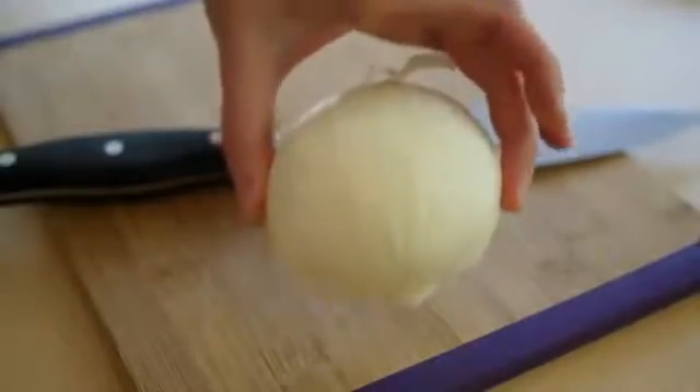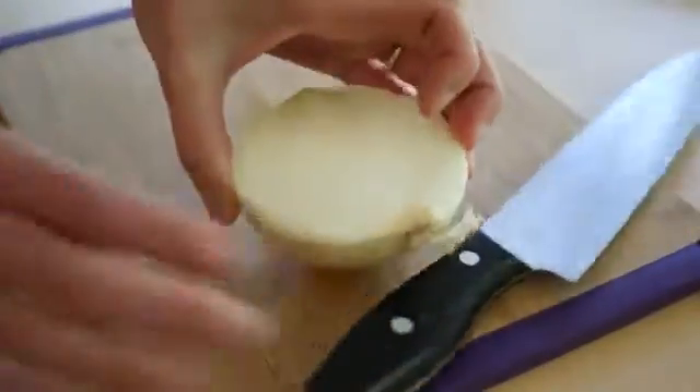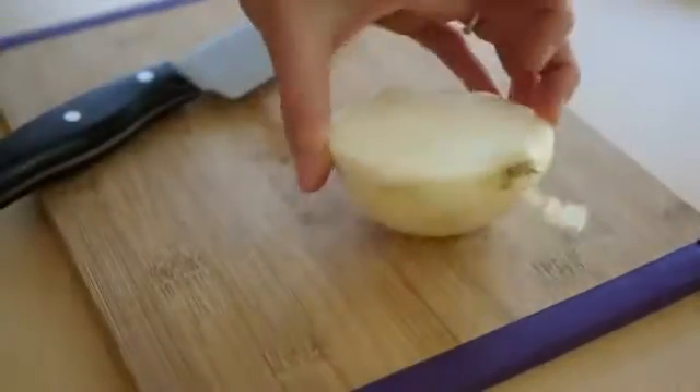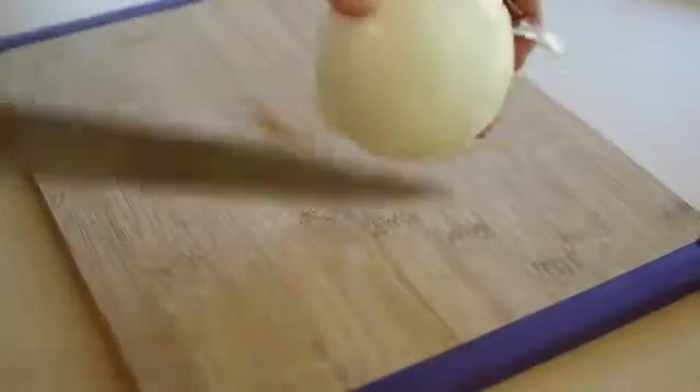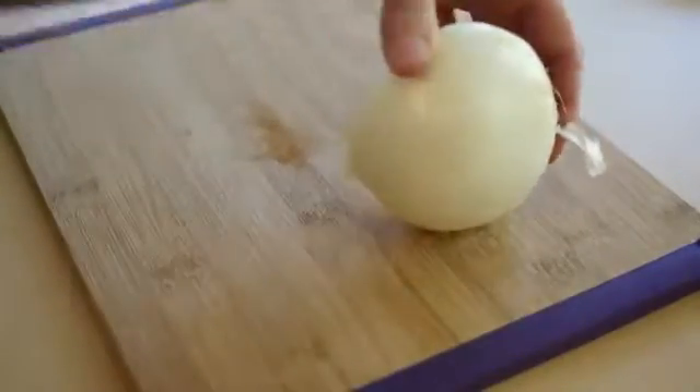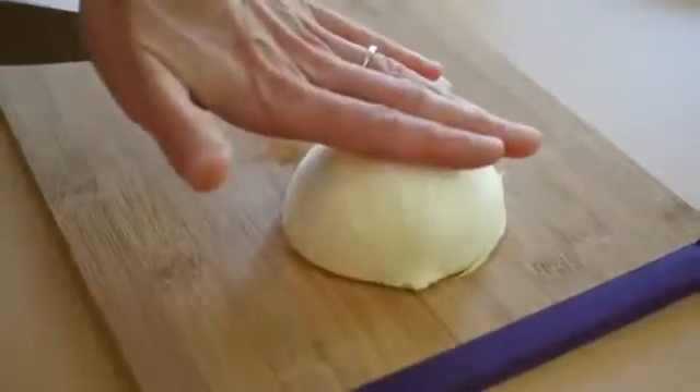Here are a couple quick tips. First, when you get your onion, cut it in half. Because when you have a whole onion, it's going to roll around and that's going to make it unstable and you can cut yourself. Whether it's a potato, a carrot, an onion, cut it in half so you have a flat, stable surface.